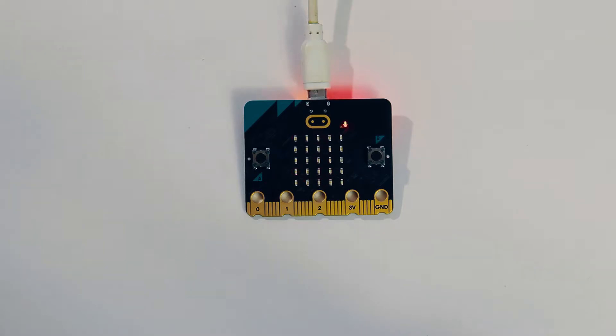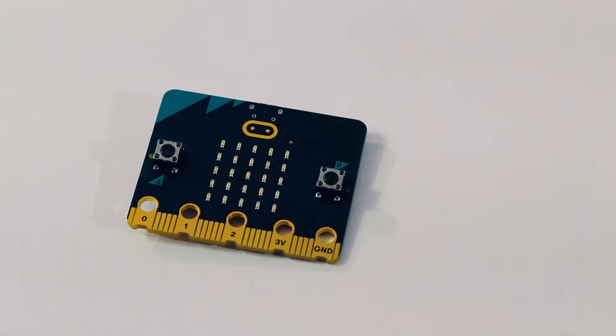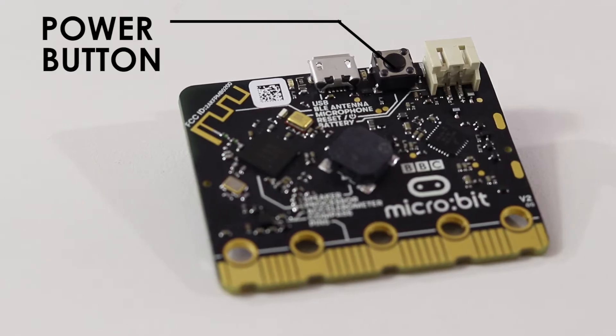The logo is now touch-sensitive, acting as a capacitive button, so you can map it to actually do stuff. There is also a physical power on/off mode now. Unlike the v1, which stayed on all the time when plugged in, you can now just press a button to put it into off or sleep mode.